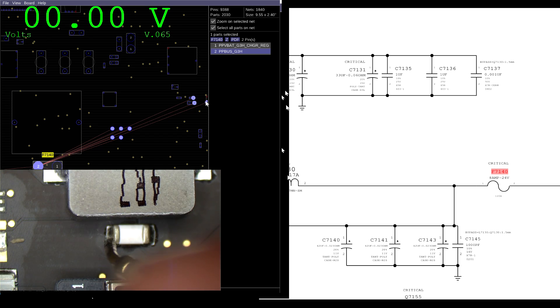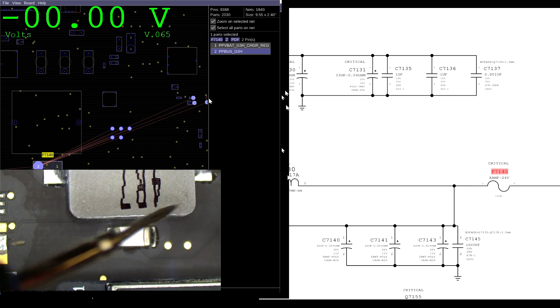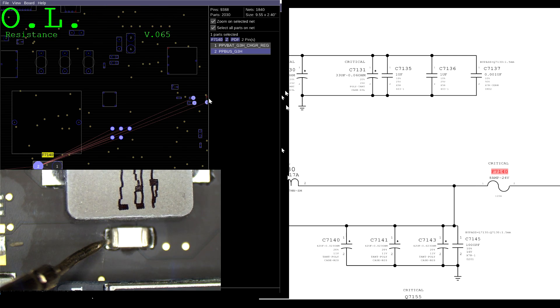On the other side of the fuse, I get zero. That means the fuse is likely blown — which it is. It's 12.5 milli-ohms. And it's blown likely because on the side that has no power, there is a short to ground. Which there is — 2.2 ohms. So let's go searching for that short to ground and see if we can find it.